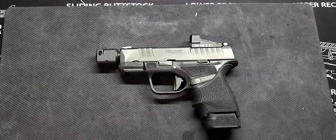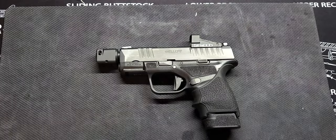Ladies and gentlemen, what's up? It's your guy Mr. 945 coming back at you with another one. I wanted to share with you guys today my EDC for this week.